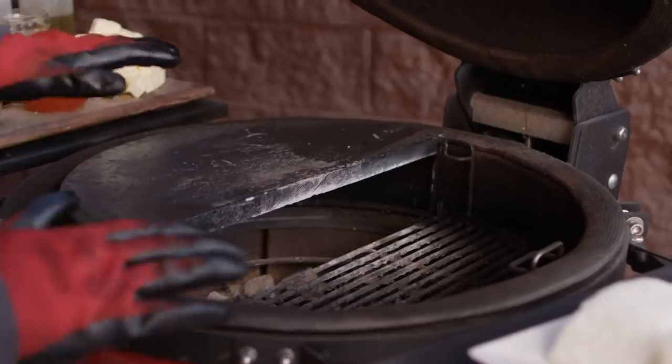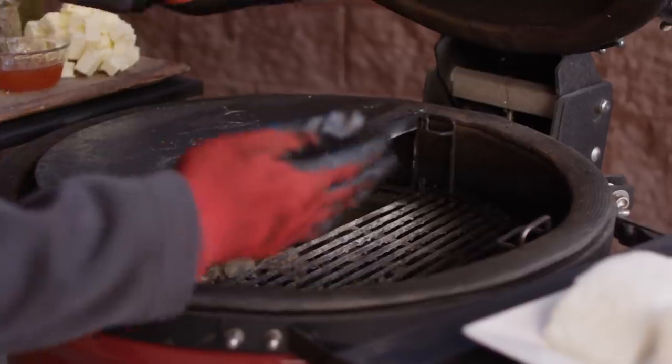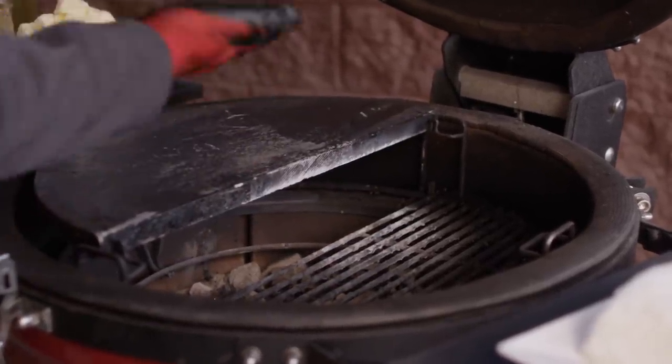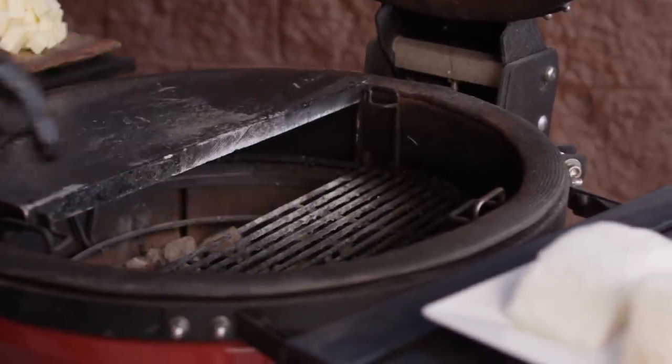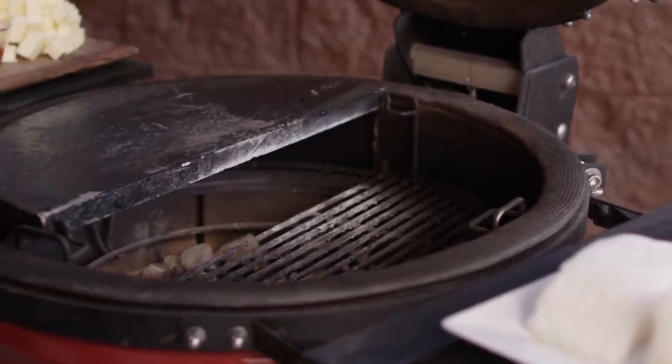We're set at 500 degrees. Let's look and see how we've got the grill set up. The Divide and Conquer system is set up such that our soapstone is at the highest position. I've got all my coals banked to the left side of the grill, so we're getting a lot more heat off this stone. And then down low over here, I've got a grill grate, which we're gonna put a sauce pot on and make a sauce while our fish is finishing up.